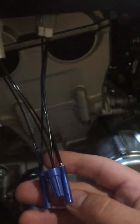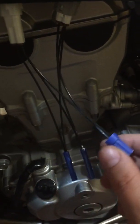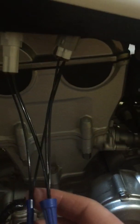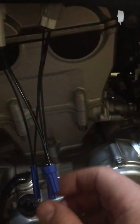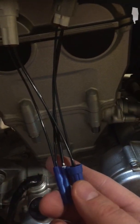I built this handy dandy little jumper. It allows me to do an easy check without disturbing the wires. The really only other option is to back probe these, and I don't like doing that because you have to have the right kind of needle back probe tools to get in there and do a non-invasive approach. This is just kind of a plug and play.